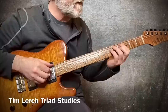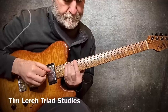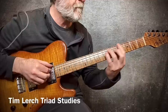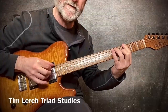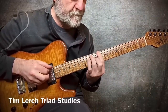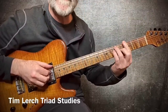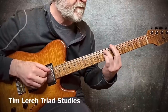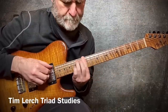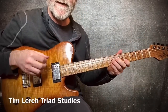All right, we're looking at triad scales — open voice, 1-5-3. I'm plucking with my thumb, my index, and my third finger, on the sixth, fifth, and third strings. Here's a little trick: put the third up to the fourth. A little bit of melody going there.